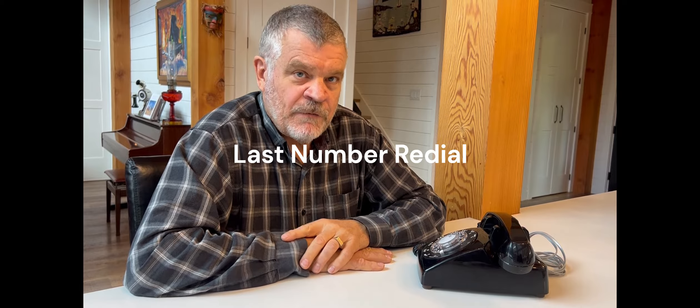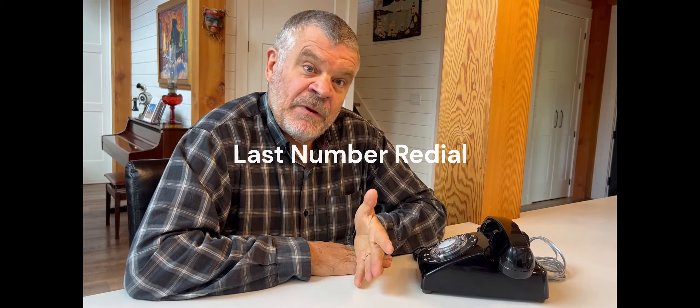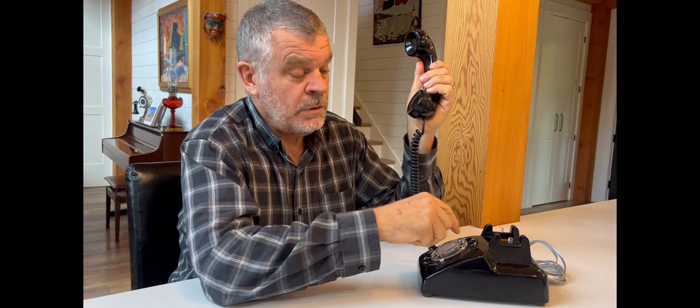One limitation of rotary dial phones — whether 50 or 100 years old — is that they have no memory, which means no last number redial and no speed dial. But the pulse-to-tone converter we install does have memory and enables some of that functionality. For last number redial, pick up the phone, dial the 3, hold it to the finger stop until it beeps, and release — that will redial the last number.